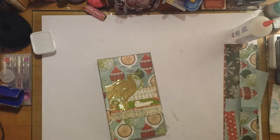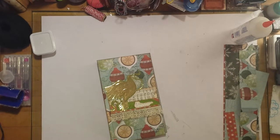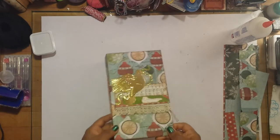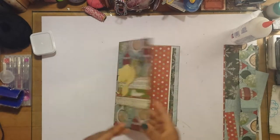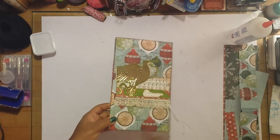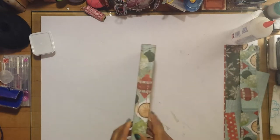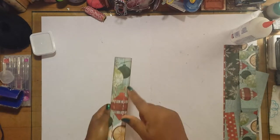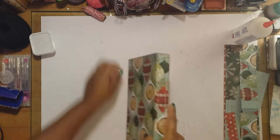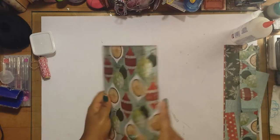Hi y'all, this is Tan. Welcome back to my channel. I'll be doing a flip-through of my December daily for 2018. I made this out of just some regular decorative paper, backed with some cardstock. It's a soft cover, five and a half inches wide, nine inches tall, with a one-inch spine. I did just a regular pamphlet stitching with some red and white twine.